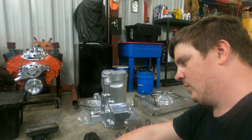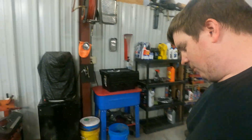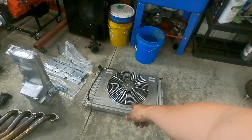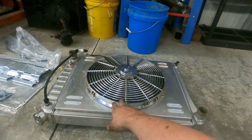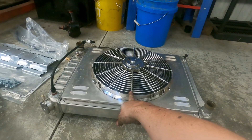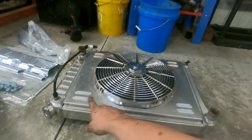You'll need a cooling system. I used a replacement big block Chevy radiator — also an eBay unit, bought years ago. This is a big block Chevy full core radiator.